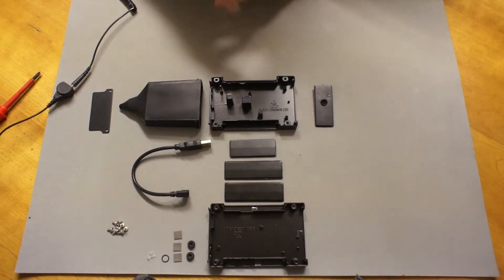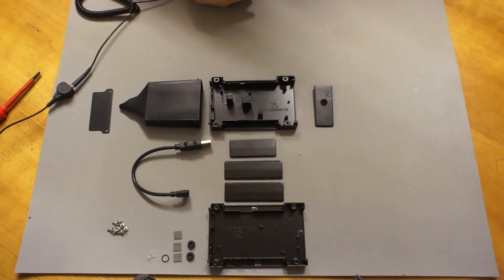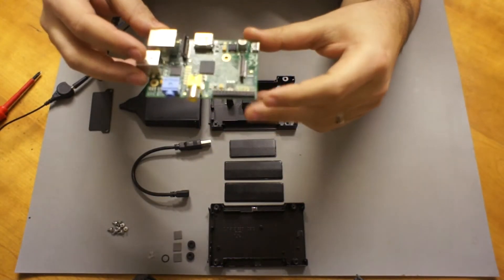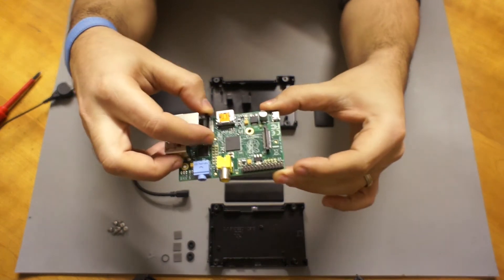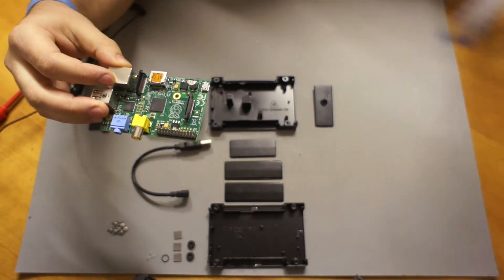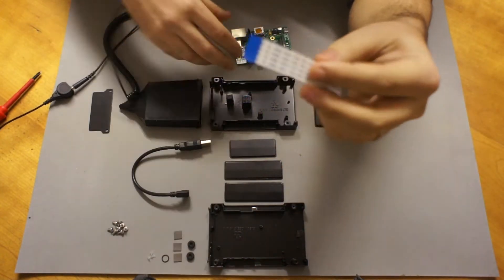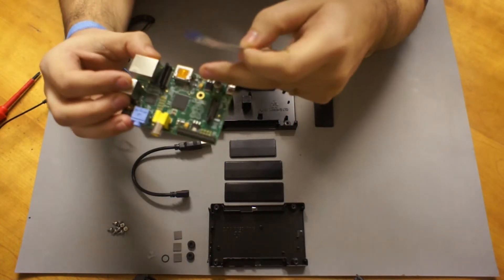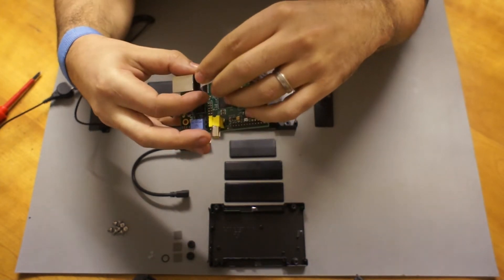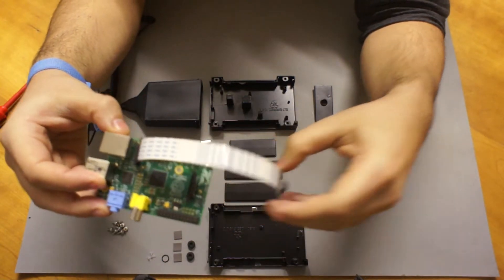First things first, you need to make sure you're earthed so you don't fry your Raspberry Pi or the Pi camera. Grab your Raspberry Pi — the Pottice can take Model A or Model B. Make sure the camera connector is ready, then grab your Pi camera and ensure the silver strip of contacts is facing the HDMI connector as you insert it into the camera connector. Clamp it down.